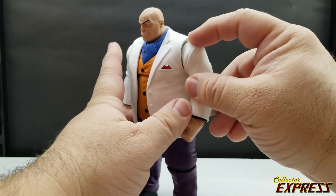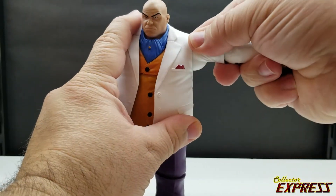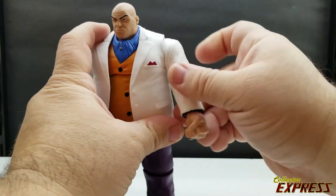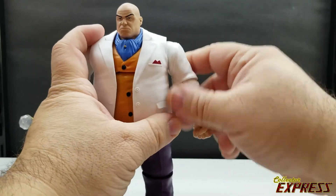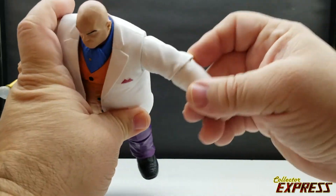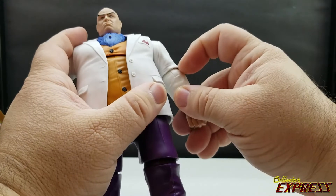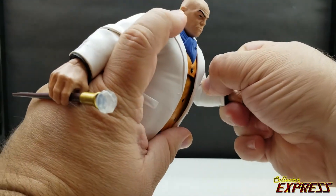The arms are on a disc hinge and can go up pretty well — 360 degrees full rotation. Around the elbow there's no bicep swivel; with the suit jacket he has a hinge and swivel at the elbow.